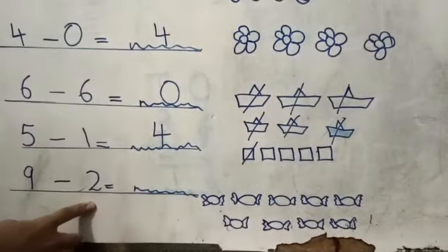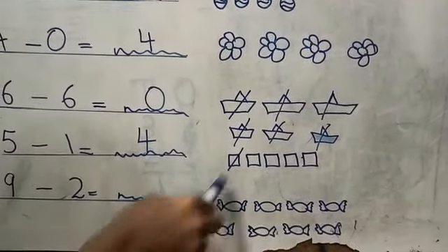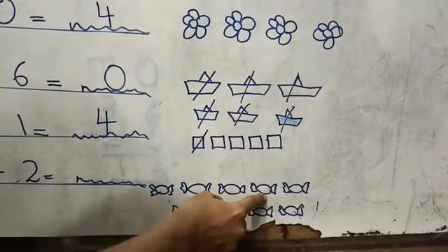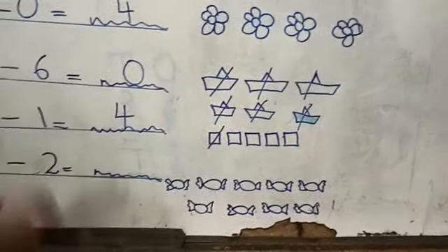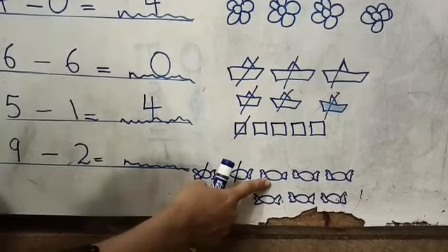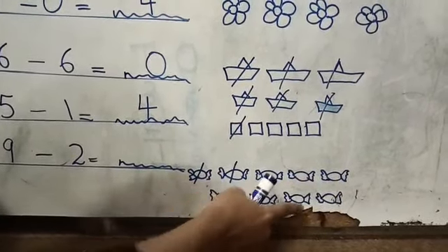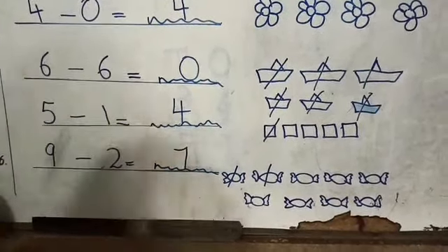Nine minus two. For nine minus two, I have drawn nine sweets here — one, two, three, four, five, six, seven, eight, nine. Minus two. We will cut two sweets. How many left? One, two, three, four, five, six, seven. Nine minus two is seven.